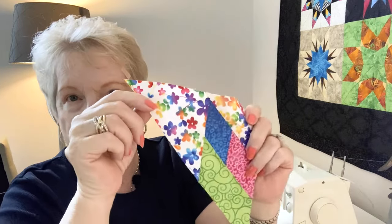Those two seams just popped. And now I'm going to tug in the opposite direction. And you can see those popped. Here is the block without the foundation paper — you see how easily that removed.